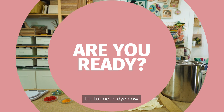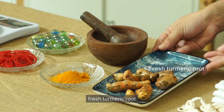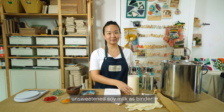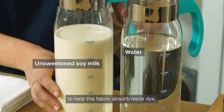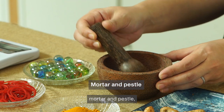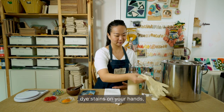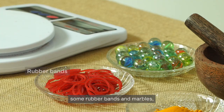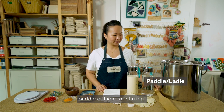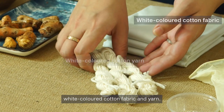I'll show you how to make the turmeric dye now. You will need the following items: fresh turmeric root or powder for your dye; unsweetened soy milk as a binder to help the fabric absorb more dye; water; weighing scale; mortar and pestle; rubber gloves so you don't get dye stains on your hands; laundry detergent; some rubber bands and marbles; a paddle or ladle for stirring; and a large stainless steel pot. White coloured cotton fabric and yarn.